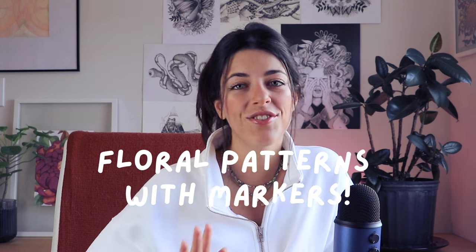Hi everyone, welcome back to my channel. Today we're gonna draw super beautiful floral patterns with markers — these are super fun and satisfying designs that you can do to decorate your walls, your journals, or even to turn into merch and products for you to sell.